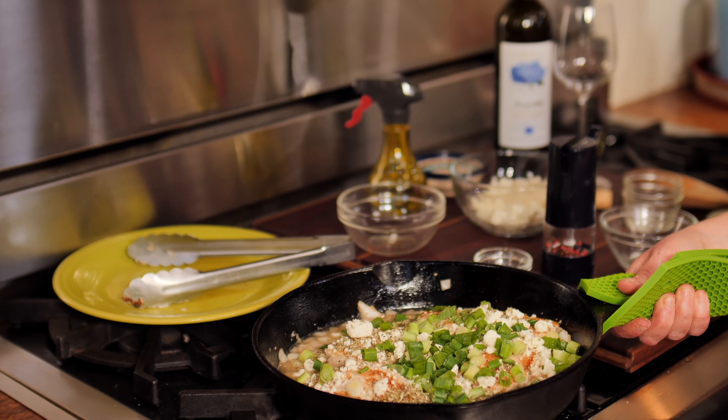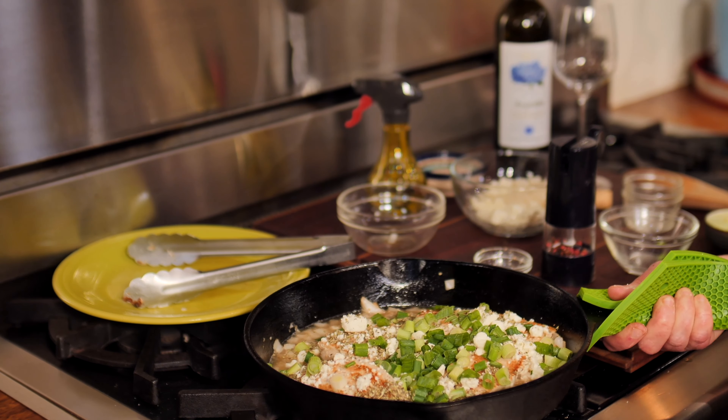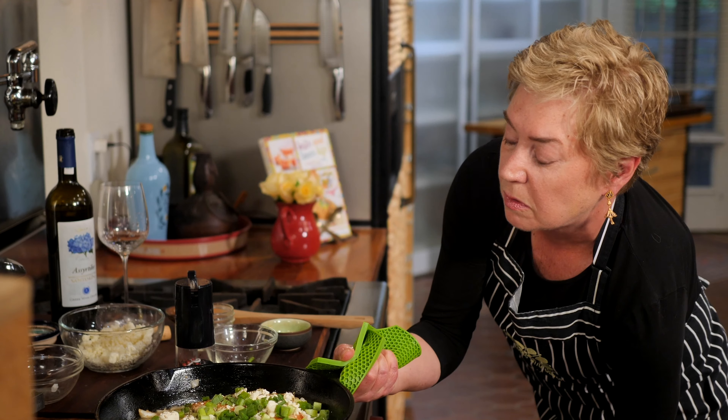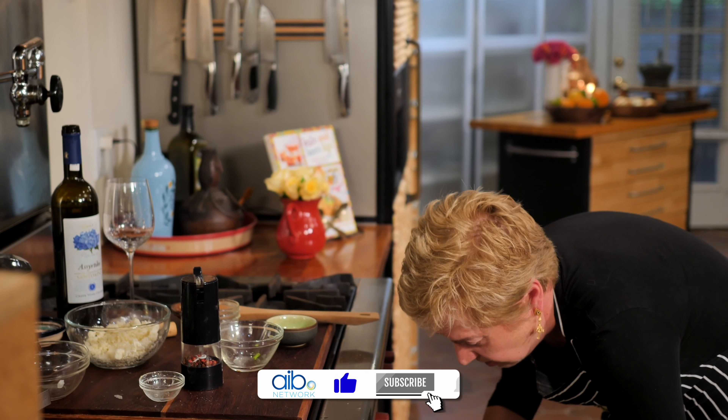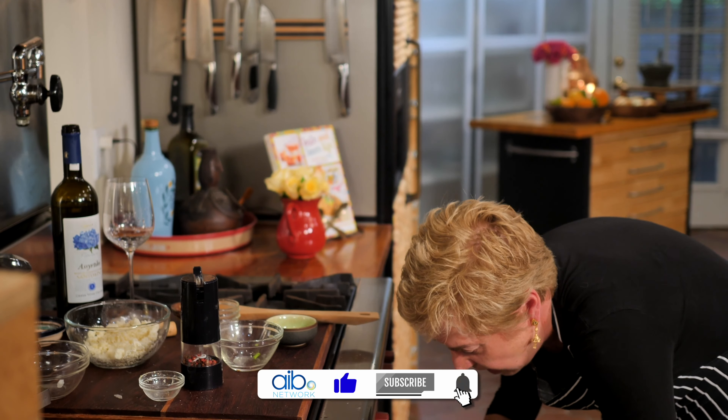This is a big cast iron skillet, so I'm opening the oven and putting it right in at 400 degrees. I've got one that I did a little bit earlier, and it's gorgeous. Doesn't this look just so delicious? It's brown and crusty, and look at the wonderful sauce on it. I'm going to finish our Greek lemon roasted chicken off with just a little bit of fresh oregano.